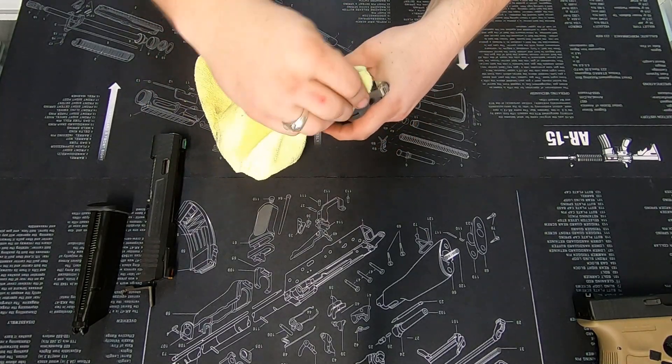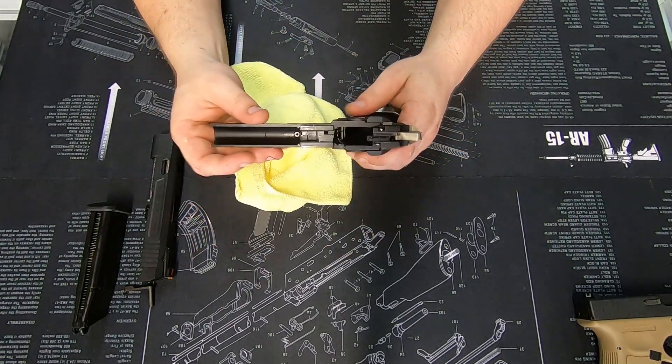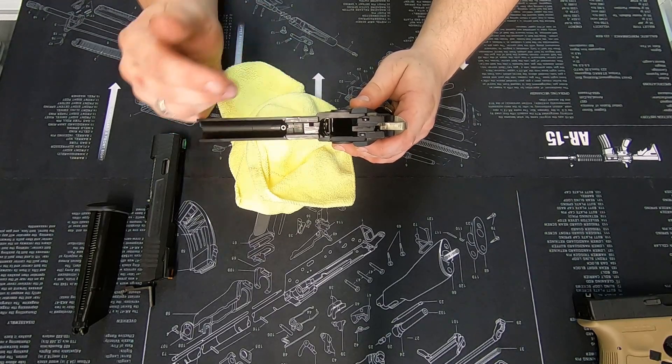So we're simply cleaning it all out like so. Now looking at the lower, the first thing we want to notice is any black sections of metal that have started to turn silver.